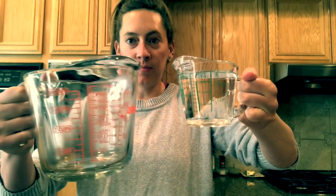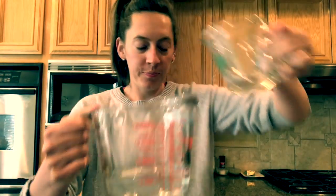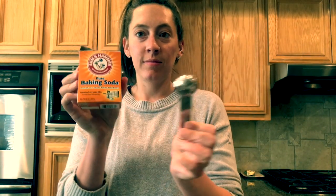Let's get started! Okay, step one. We're going to take our cup of water and pour it into our big glass. And step two, we're going to take our teaspoon and our baking soda, and we're going to take two teaspoons of baking soda and put it in our water.